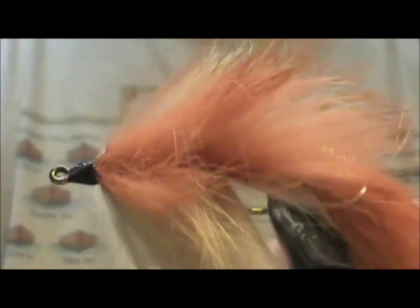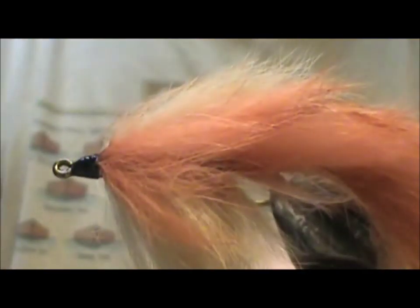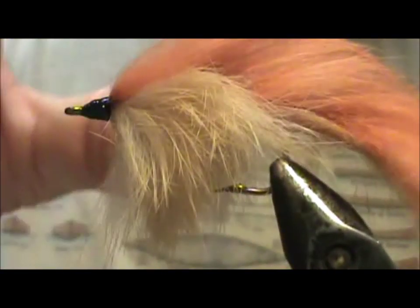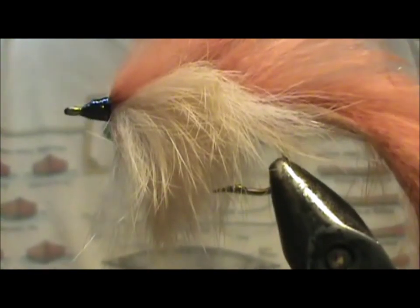Now we need to take the tail — you can see the tail and the fouling guard there. Pull the tail through, up through the fouling guard. That's the proper way to put a fouling guard on: you put the fouling guard over the tail, and then when you're finished with the fly, pull it up through it and it will hold it up nice like there. It holds it up nice. Now you can fish this just like this, or you can put eyes on it.